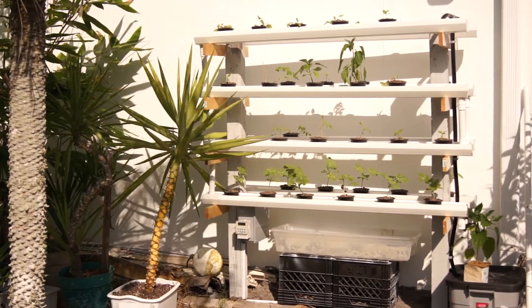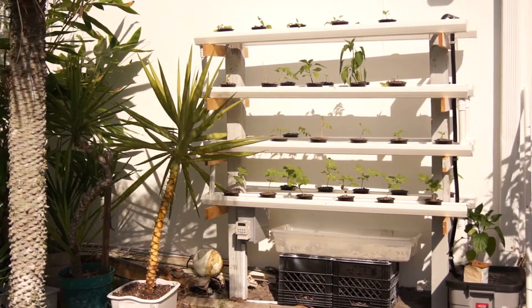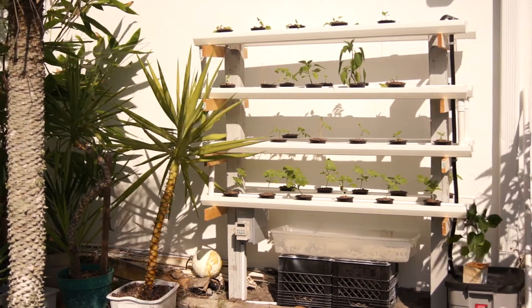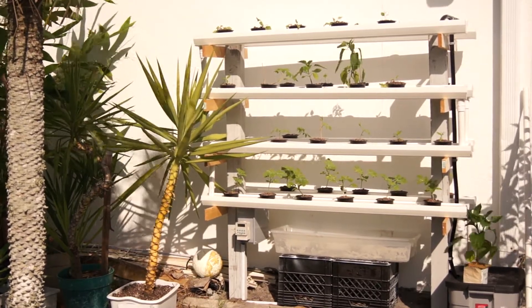Plants are making it pretty good. The watermelons are thriving on the bottom, we got some of the Cherokee purple tomatoes on the second row, and then some peppers on the third row.